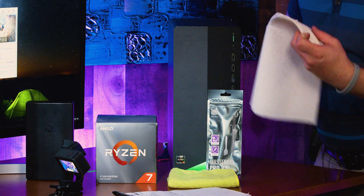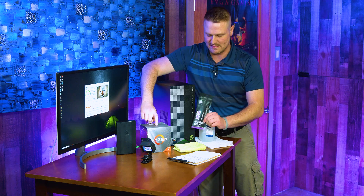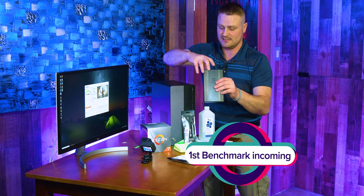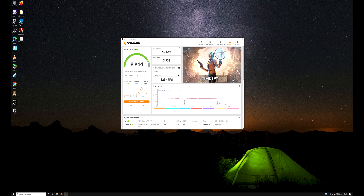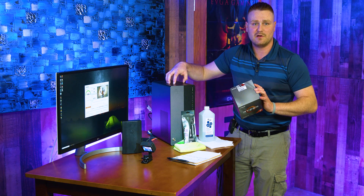Everything on this table is going to be used for this upgrade: isopropical alcohol, some paper toweling, and some thermal paste. This is going to be important because you cannot use the heat sink that comes in this box. You're also going to need an iFixit kit or something to unscrew screws. We scored a 9914 with the stock CPU, and we're going to see what we get with this RTX 3070, 16 gigs of RAM, and a Ryzen 3700X.